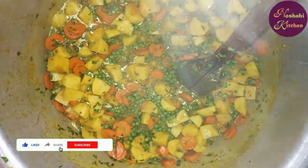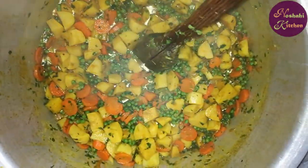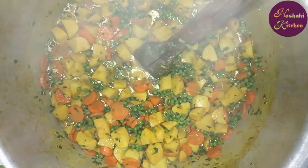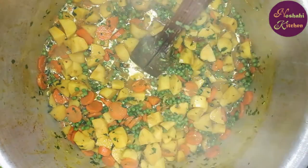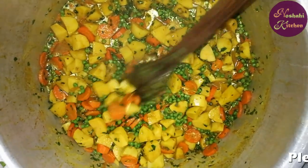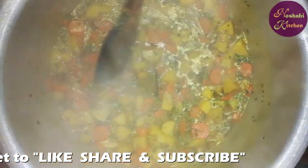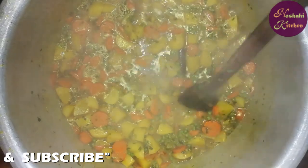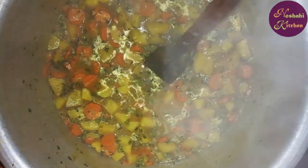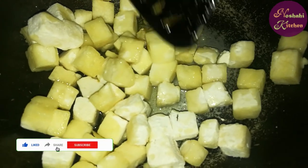I am going to add some fresh vegetables. I am going to add the vegetables for 5 minutes. After putting all the vegetables in, we will put 2 cups of water in the pan.